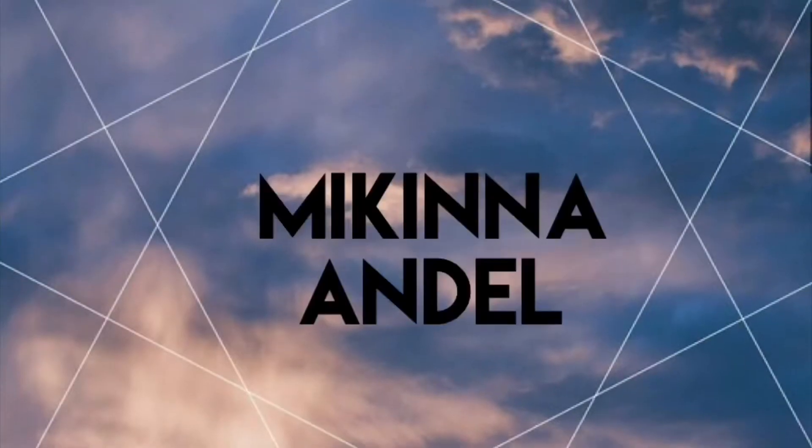Hey y'all, cool cats and kittens! It's McKenna and today I'm gonna be dying Easter eggs. Happy Easter — if you celebrate it. It doesn't really feel like Easter because we're all in quarantine, but I thought I'd still have fun and dye Easter eggs because it's fun. I Googled and tried to find weird ways to do it that aren't just buying the dye and putting the eggs in it.